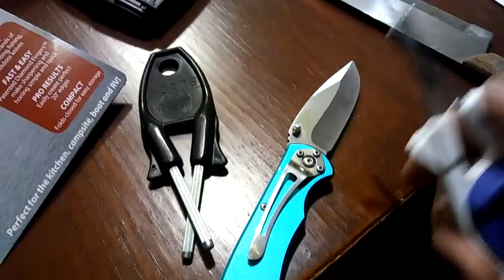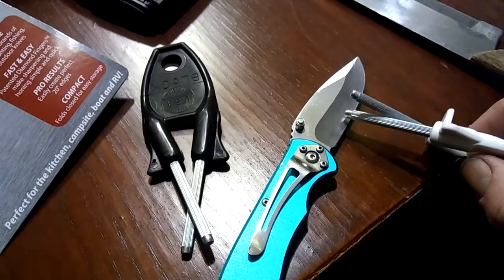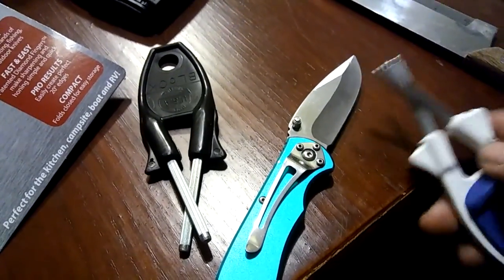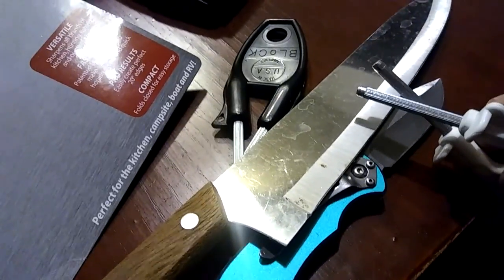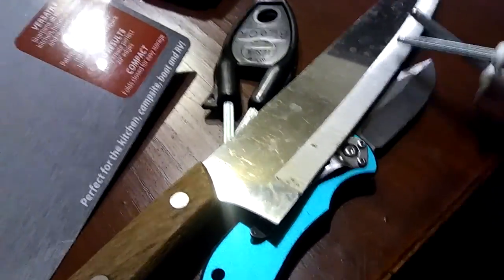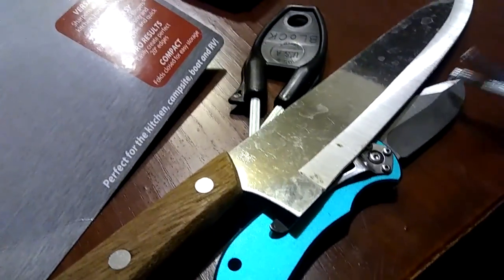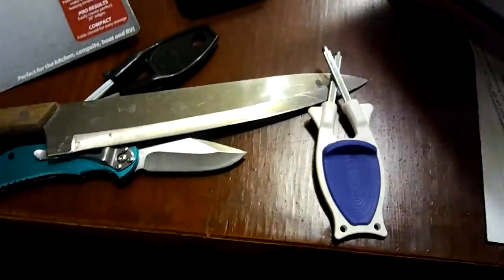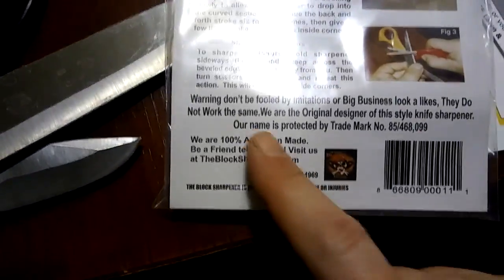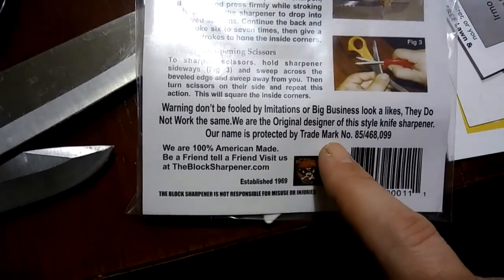Paul Block, the inventor, may have a better way that he does it, but if the edge is really wonky and needs chip removal and this is all I have with me, it does work. What I do is use the flat part of the sharpener — much like you would a ceramic rod or something starting with the letter C — and then go back to putting it in the V and making it flex. 100% American made. Established in 1969. We do have our trademark as well.